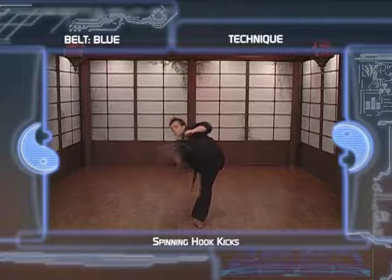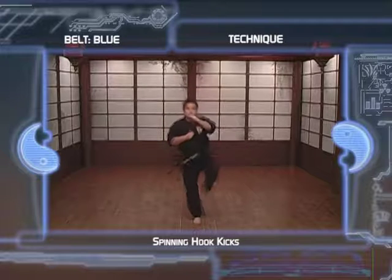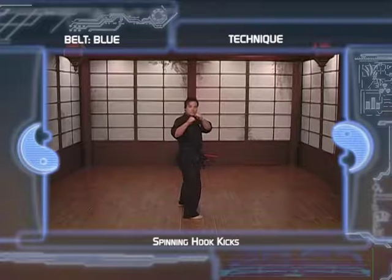4. Bring your foot around straight towards the target and hit it with the ball of the foot. 5. Land where your foot started, and that will make it a 360 degree turn. 6. Resume your fighting stance.